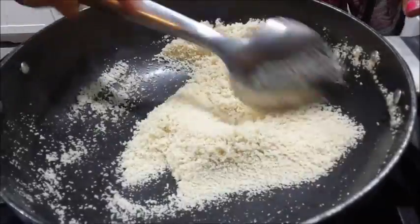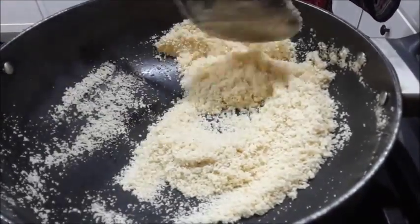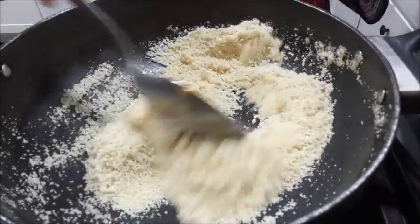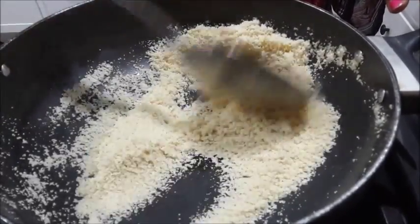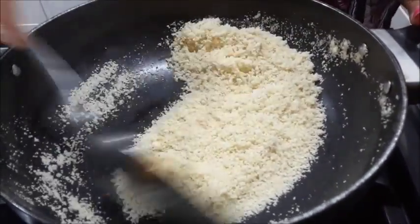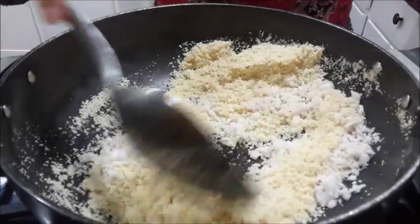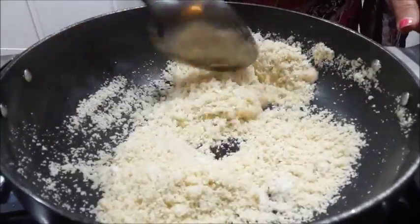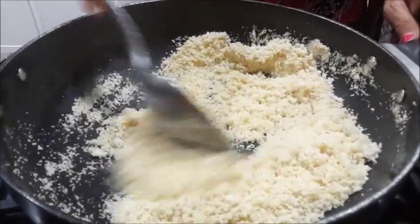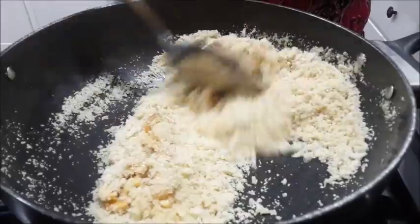If you need, you can add one to one-and-a-half teaspoons of oil or butter. Since I like less of that, I always take less butter or ghee, but you can add one or two teaspoons more if you want. Now it's time to add the coconut — after adding the coconut, roast it for about another minute on a low flame. Along with that, I am adding the cashews and the raisins.